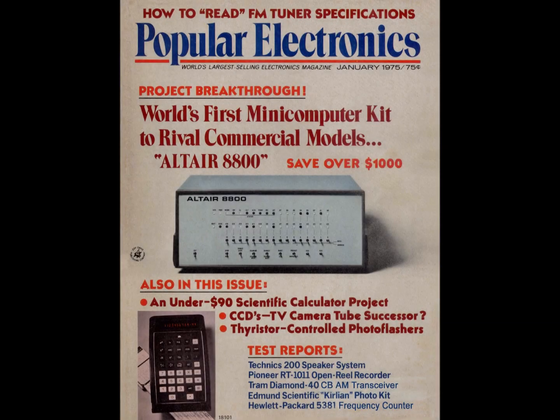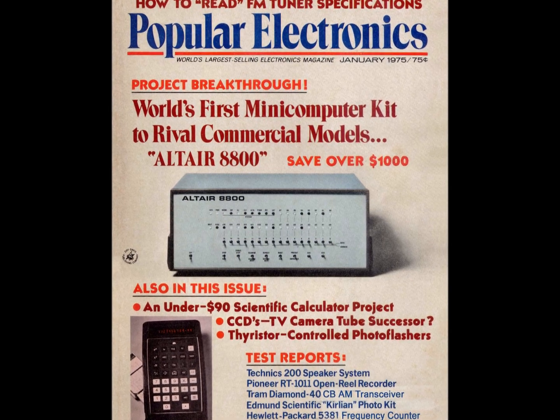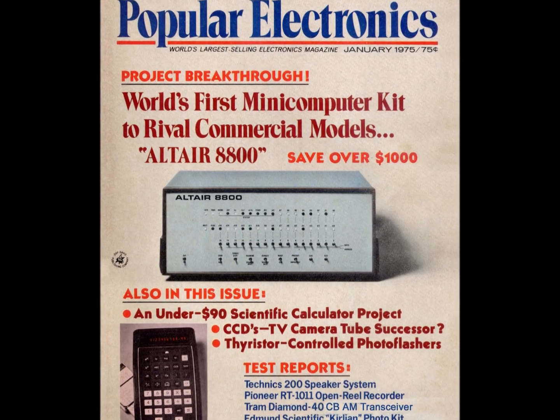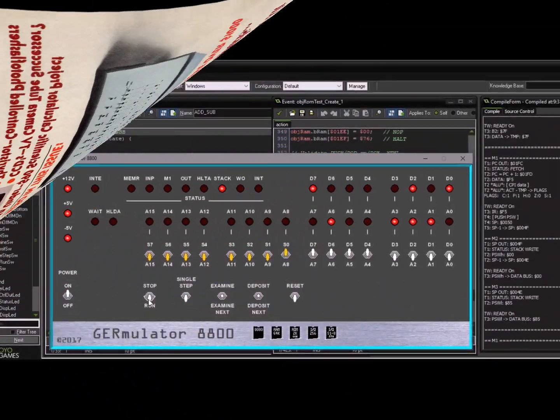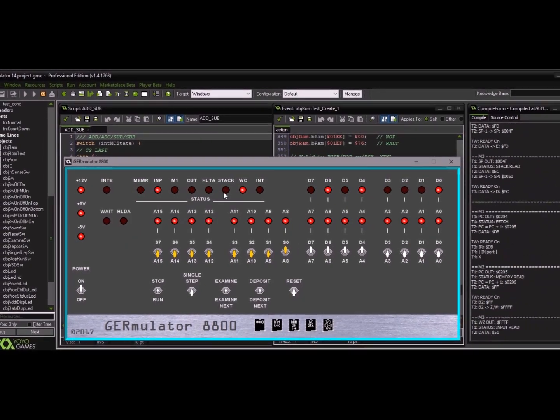Hi everybody, what a timely conclusion to such a fun project. I apologize for my lapse in updating anyone who has been following this — my inspiration was unfortunately intermittent. I began this project building an Altair 8800 emulator about two years ago.